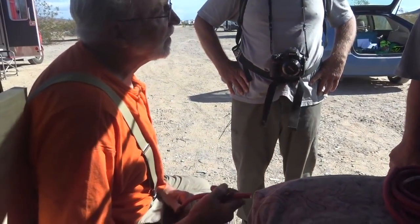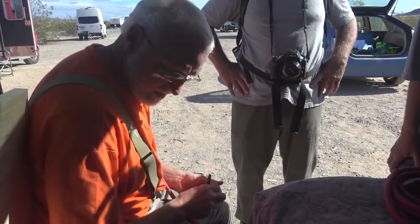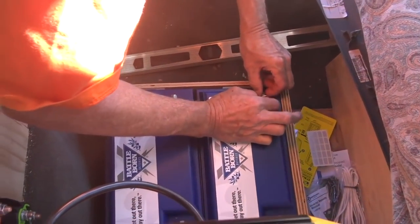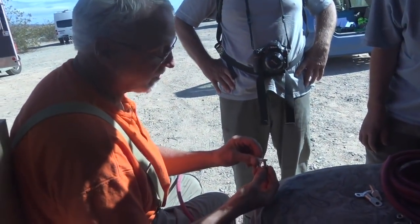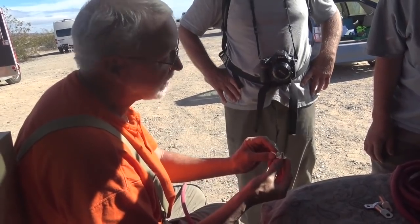Parallel — that turns the two batteries into one battery. The key is this is either more work or less work — less work. These lugs are going to go on that, and they're properly sized. These are 1-0, five-sixteenths, so they fit.